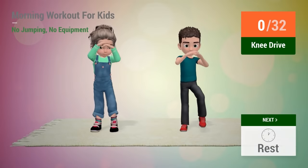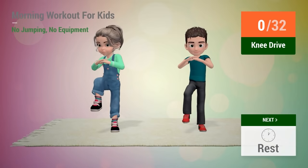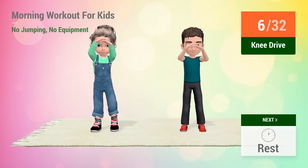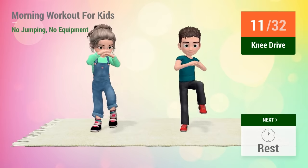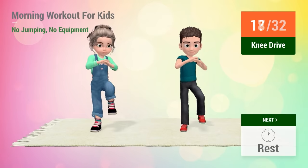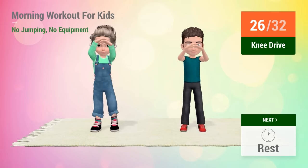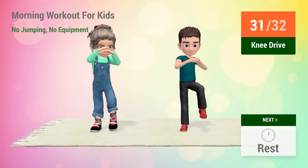Up next, knee drive. In 5, 4, 3, 2, 1, go! 1, 2, 3, 4, 5, 6, 7, 8, 9, 10, 11, 12, 13, 14, 15, 16, 17, 18, 19, 20, 21, 22, 23, 24, 25, 26, 27, 28, 29, 30, 31, 32.